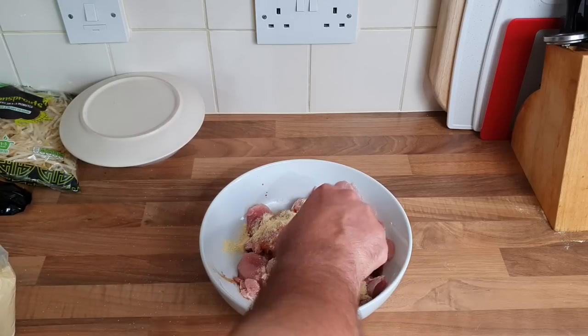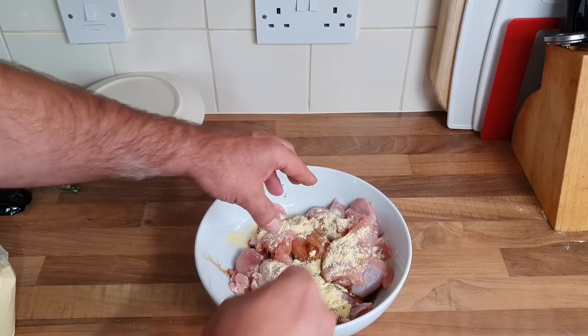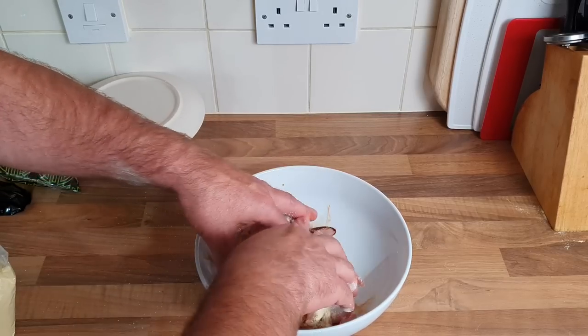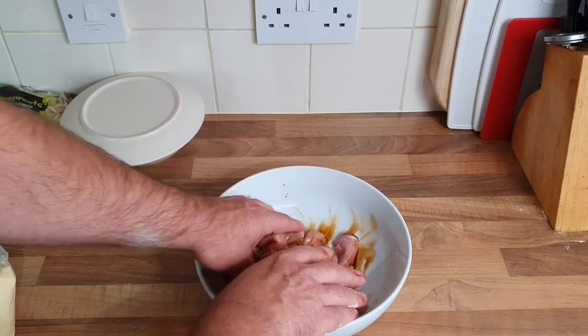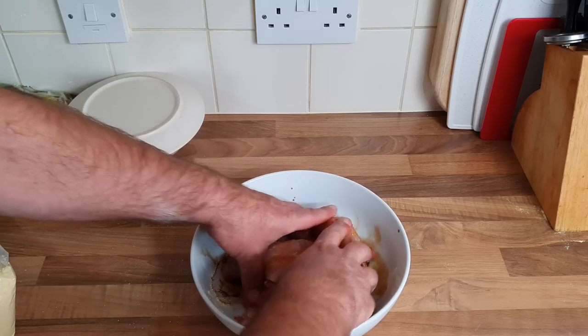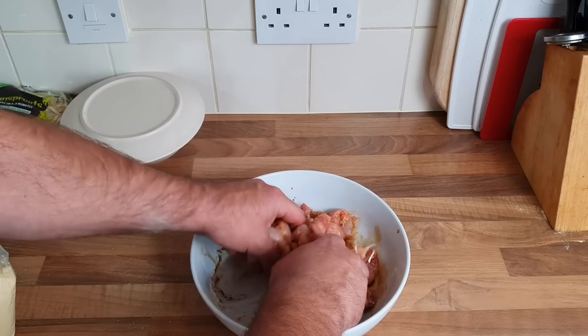Got that in there — give it a mix. Oh, that smells nice!